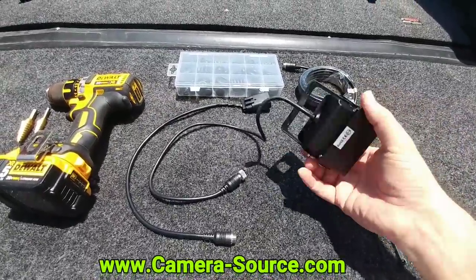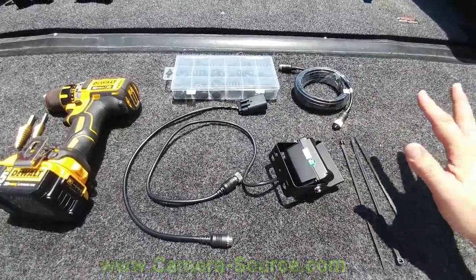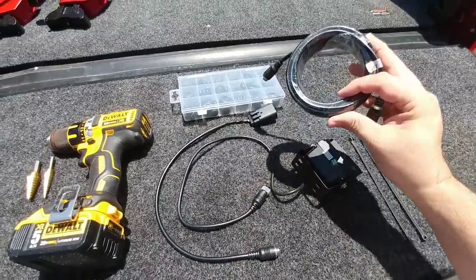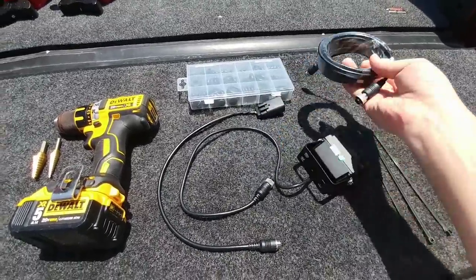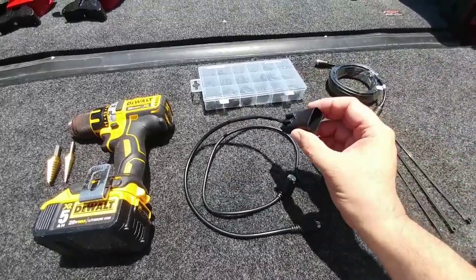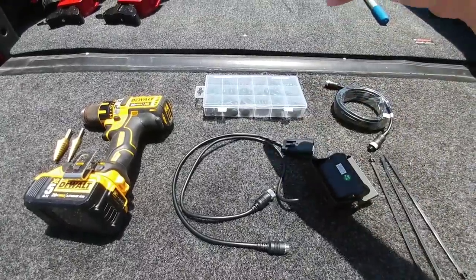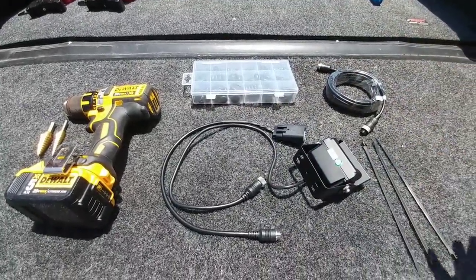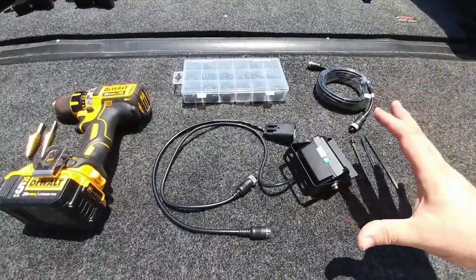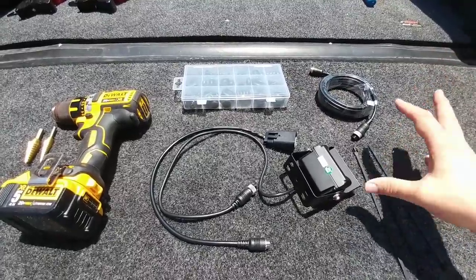Camera-source.com is their website. It's $250 and what it includes is the camera itself plus some watertight connectors for the ends, an extension cable — in my case a five meter long extension cable — as well as a quick connect plug that plugs this directly into the auxiliary camera port that is around the spare tire on my vehicle. Basically, what I'm going to be able to do is mount this camera in such a way that it will give me visibility when I'm about to hitch a gooseneck trailer to the goose ball.